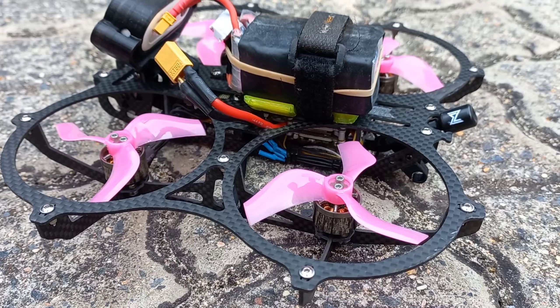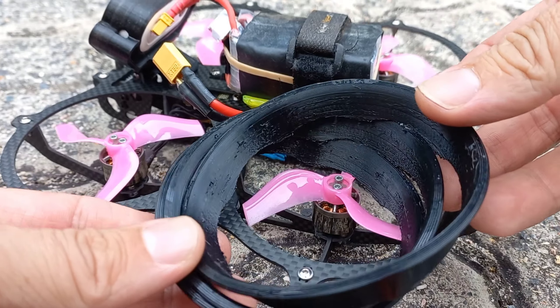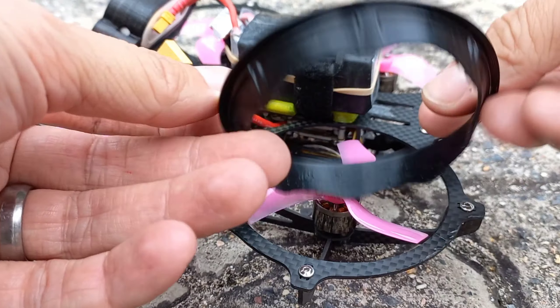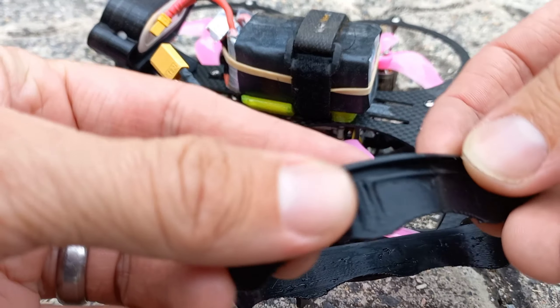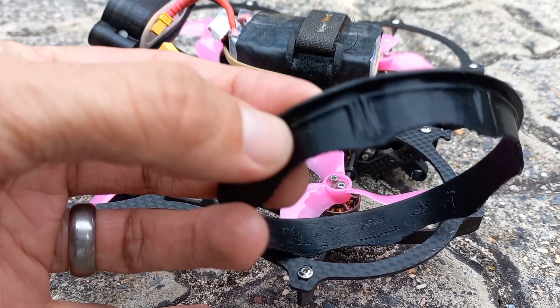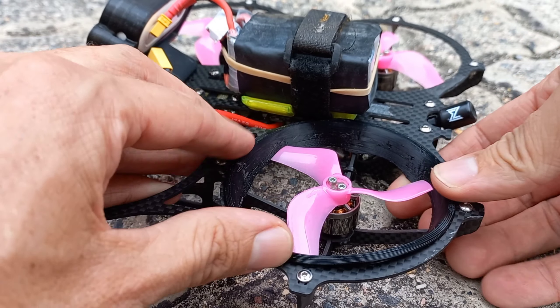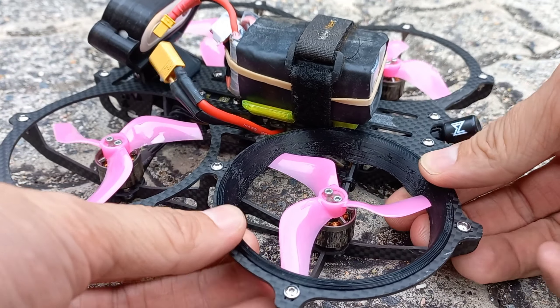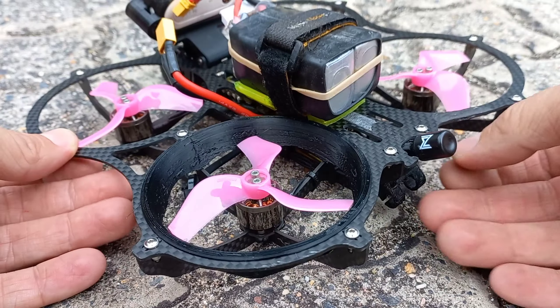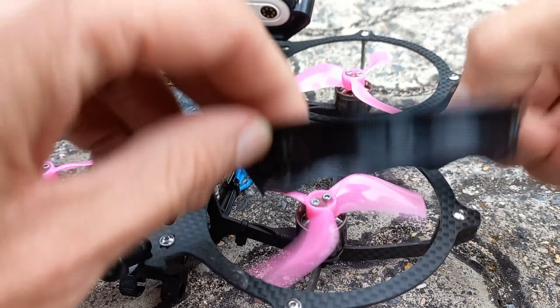There are 3D printed TPU ducts available that you can purchase from Newbie Drone or print yourself — I did, and they were very easy to print. You can just pop them in if you need a bit more peace of mind. The main concern a lot of people have when they first see this frame is that it looks very lightweight and very delicate.